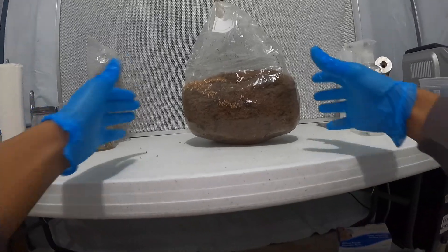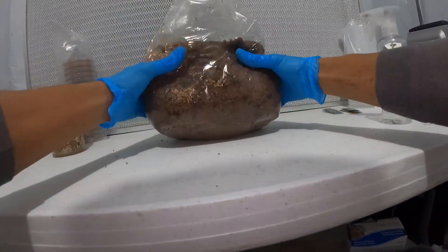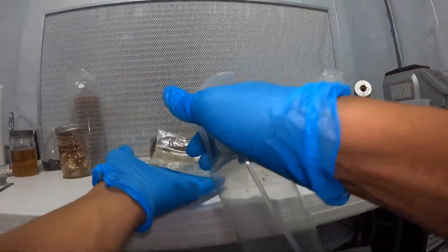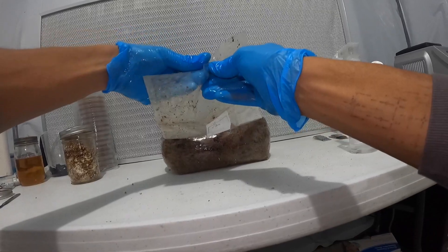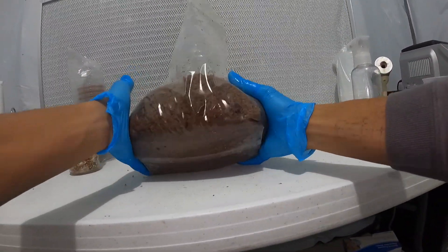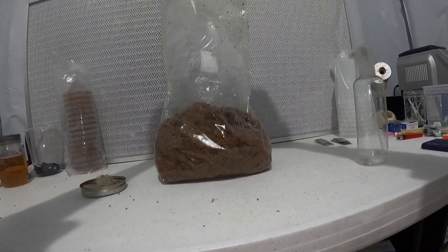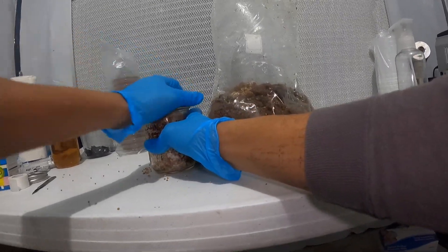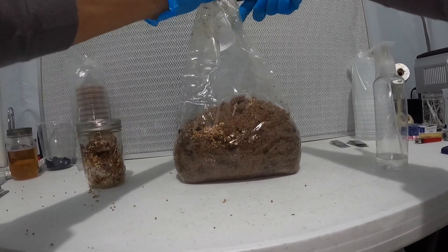Now that I have it all in there, I'll set it off to the side. I'm going to demonstrate one more bag so you can get another view. I'll give that a little mix and set it aside. Again, spray the opening with isopropyl alcohol, get some air in there, then take your jar, open up your bag, and just turn your wrist — a little flick of the wrist, you don't need too much. This grain spawn smells amazing. I'm going to fold up the top and secure the zip tie.